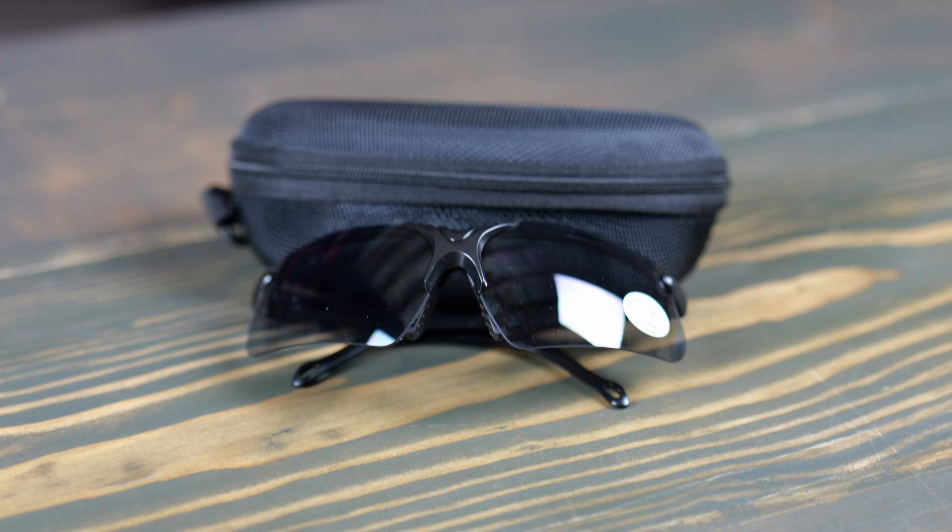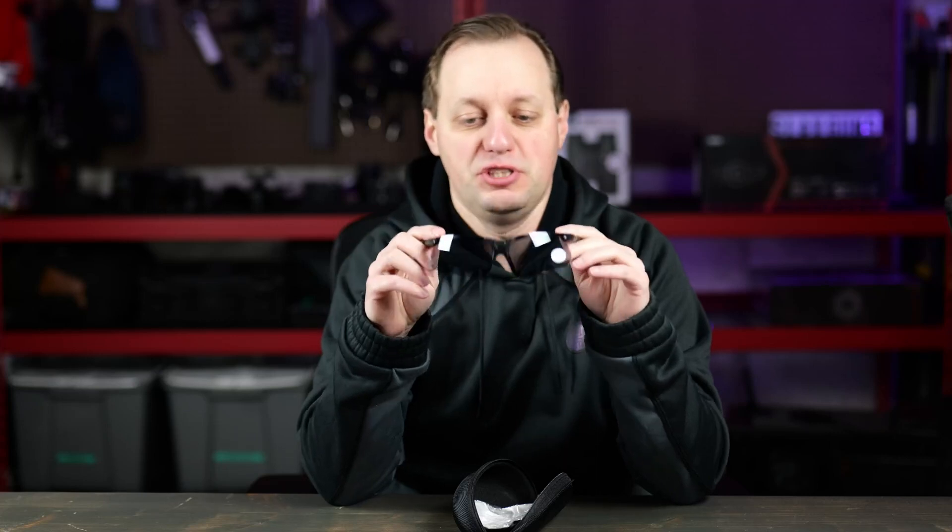If you're using power tools or you're shooting, you should absolutely have a good pair of safety glasses. These come to us from X Aegis Tac. They're available in three different colors: regular black, clear, and yellow. Depending on what you're trying to do, if you're shooting indoors you might want to consider yellow or clear. If you're shooting outdoors, definitely consider the brown ones.